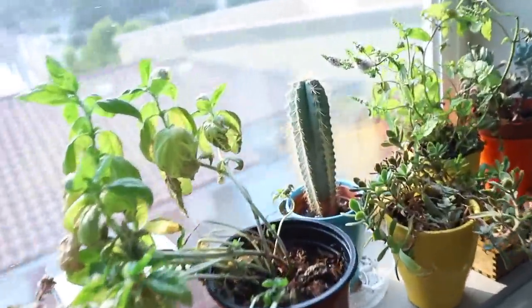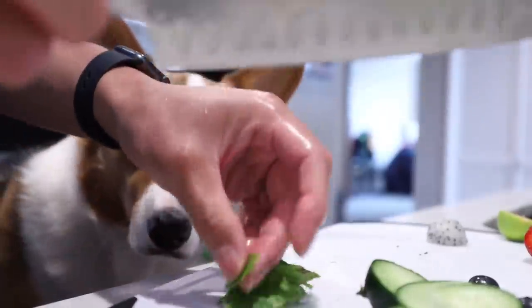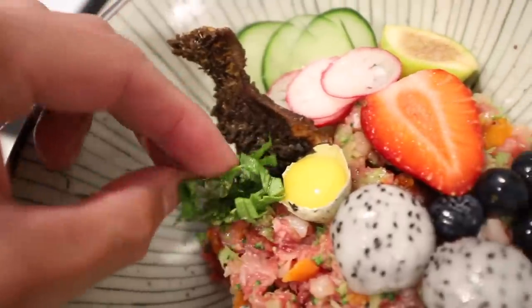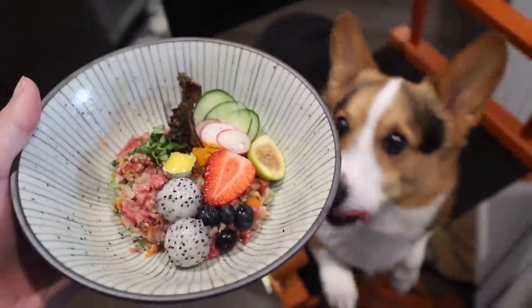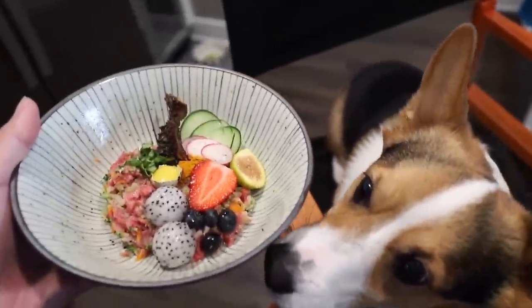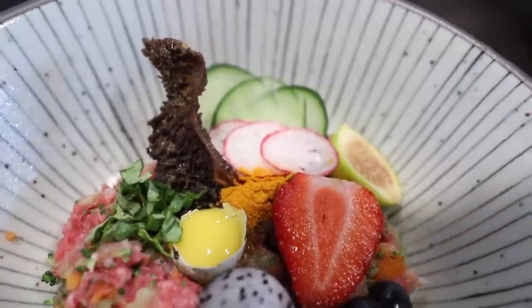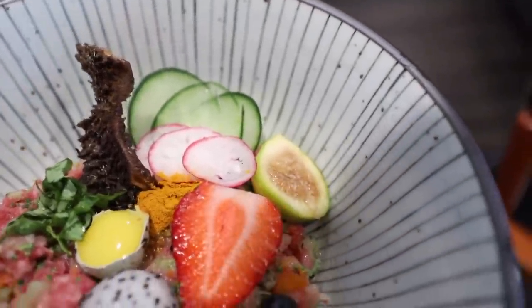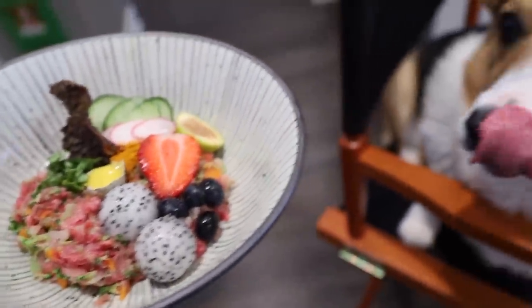Gotta go to our herb garden — basil, you can get some mint, so much more aromatic that way. I'm gonna add some turmeric powder. There it is. We've got our chicken, beef, organic basil and mint, our green tripe, turmeric, radish, cucumber, and a fig.